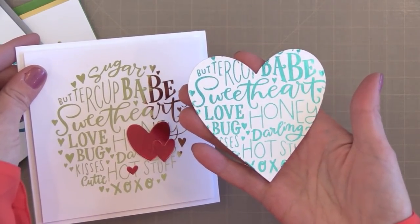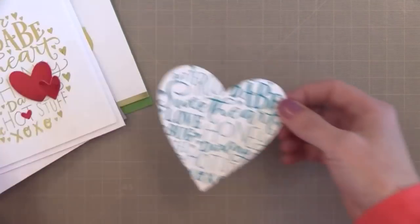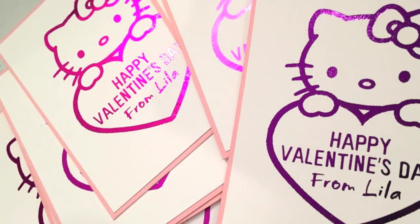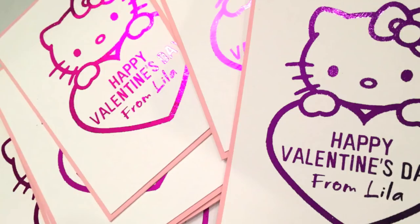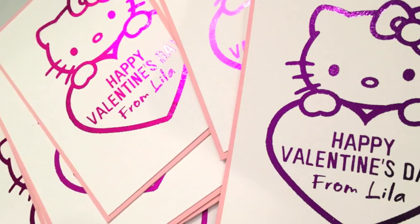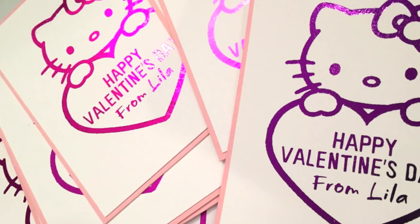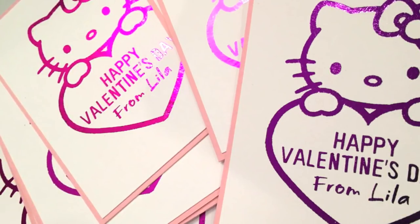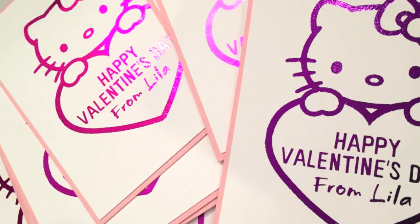This technique becomes very addictive, but it also can save the day. The other day I found out last minute that my two-year-old's class was actually doing a valentine exchange in their Montessori. I didn't know it and I needed to come up with something quickly. I can't really do store-bought since I make cards for a living, so I decided to use this technique. I went online, found a Hello Kitty coloring page — a free download — and I added the words Happy Valentine's Day from Lila. I printed out a bunch with my laser printer on white card stock, then put pink and purple foil on it, laminated them, and glued them on pink card stock. In 45 minutes I had all 15 valentines done and my daughter was thrilled.